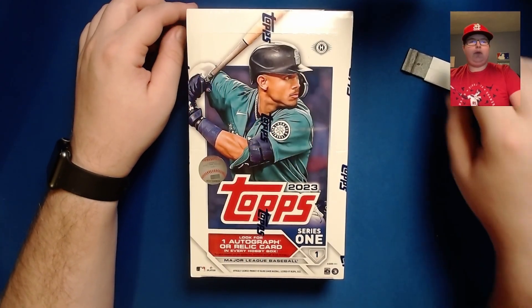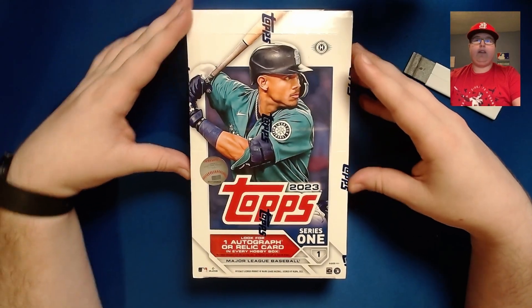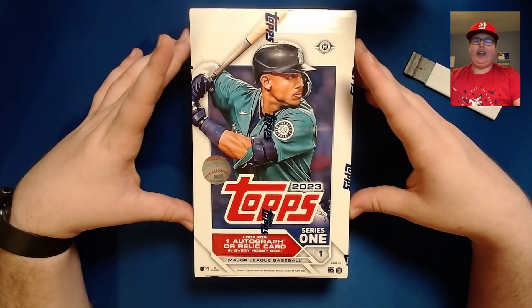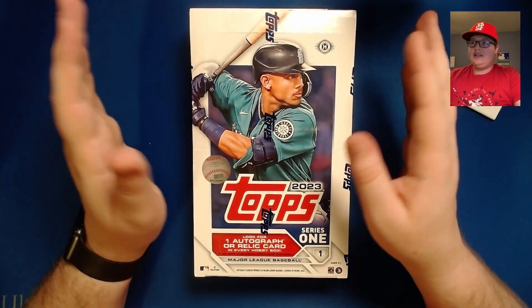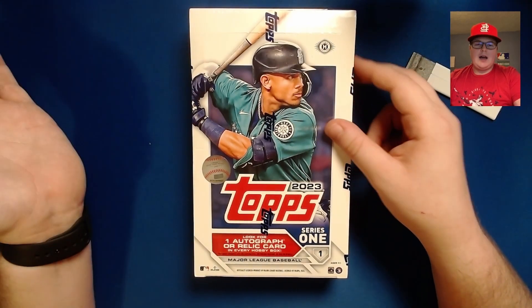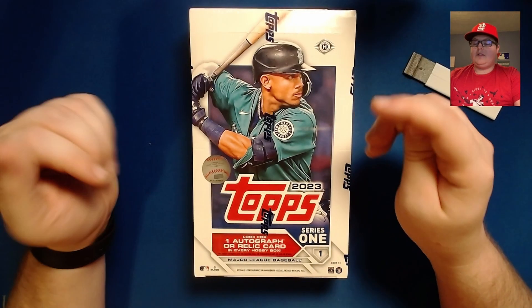Hello and welcome back to Getaway Day Cards. I'm Mason, and today I'm here with a hobby box of the brand spanking new 2023 Topps Series One. I'm a big fan of Topps Series One — it's the flagship set and the first time you're going to see rookie cards of quite a few guys, and it is a pretty big collector set.